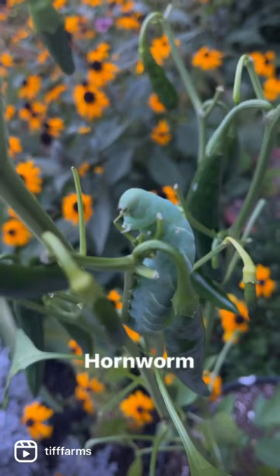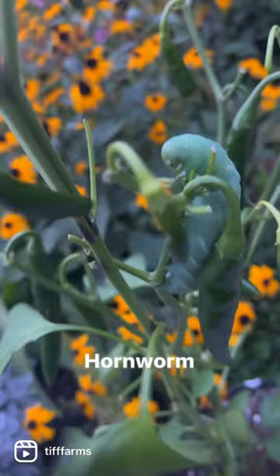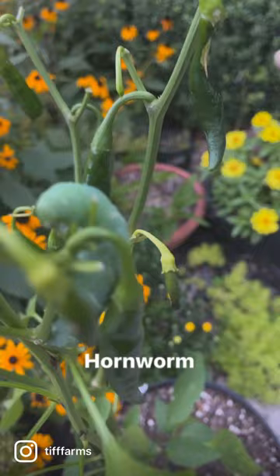This is a hornworm. You usually find them in the tomato plants. And he has eaten up all of my leaves and everything else.